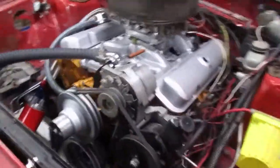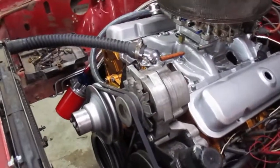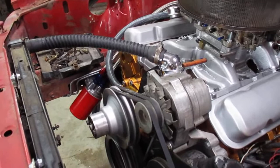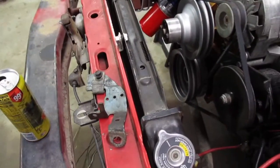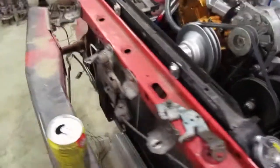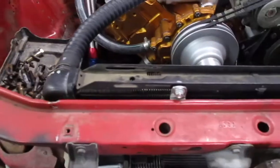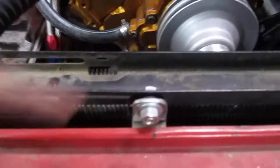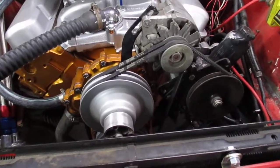I still got to detail the accessories. I want to paint that power steering pump and maybe possibly polish the alternator or paint it or something. Got the radiator mounted in there. I didn't like the original top mounts — pretty bulky and ugly. So I made these tabs, welded them to the core support, and it just bolts through the factory holes in the radiator with some rubber washers so it doesn't vibrate and get stress cracks.